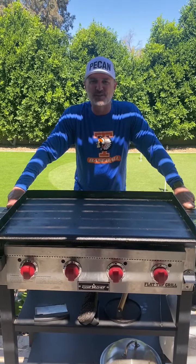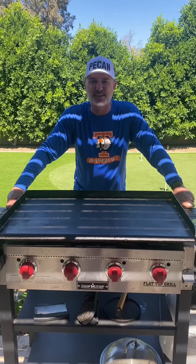It's Saturday morning. I'm making breakfast burritos for 30 — my son's varsity baseball team right here.